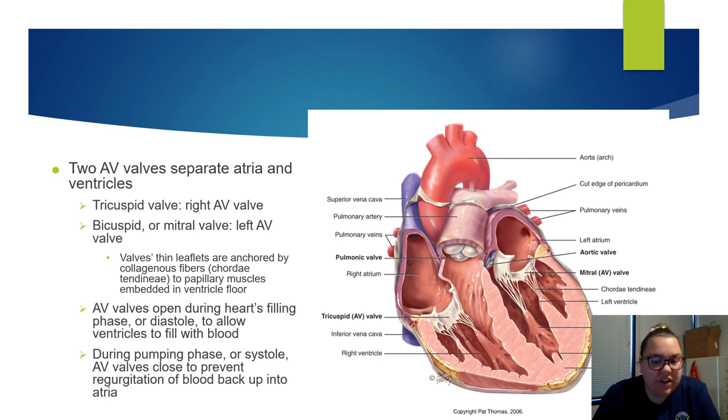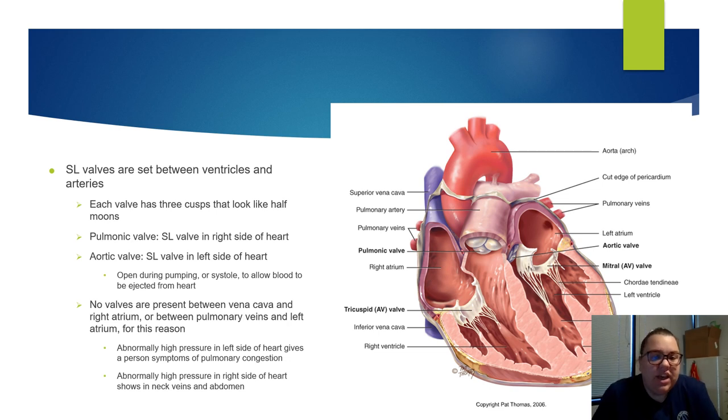When the blood is filled up into the ventricle, it's going to squeeze and contract. The semilunar valves are set between the ventricles and the arteries — they have those three cusps that look like half moons. The pulmonic is on the right side, the aortic is on the left. They only open during systole to allow blood to be ejected from the heart into the arteries. There are no valves between the vena cava and the right atrium, or the pulmonary veins and the left atrium.